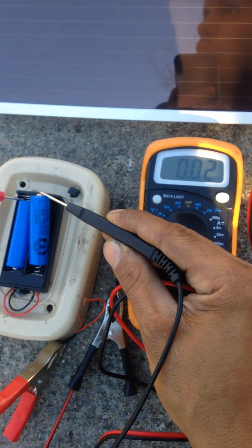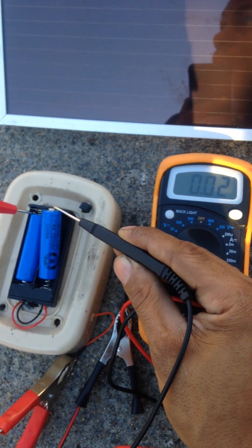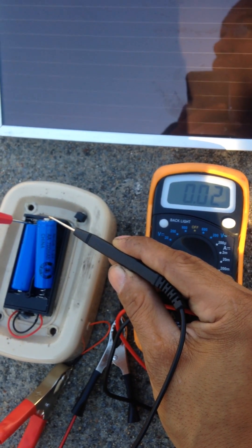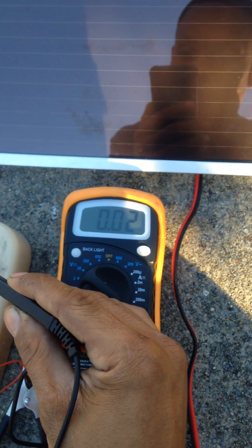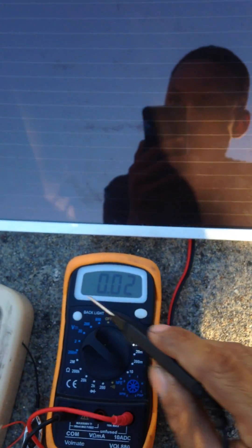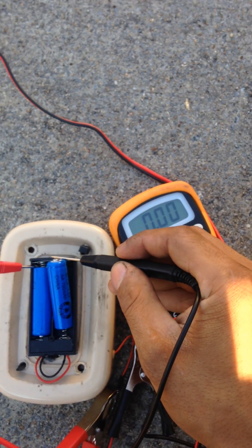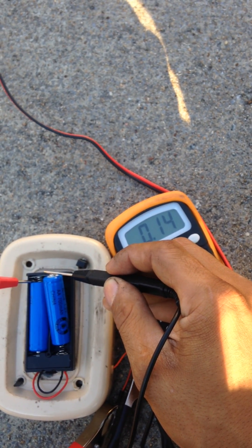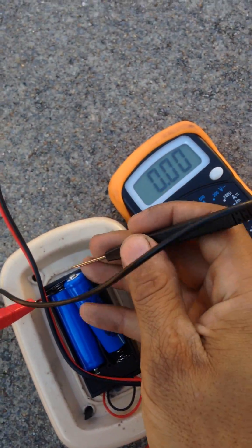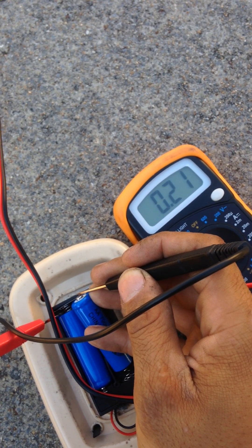So in full sun earlier I was getting about 140. As I moved it to part shade and full shade, you can see it gradually went down. In full shade it's .02 amps. In part sun, about 140 milliamps, so .14 amps. And in full sun, about 230 milliamps, so about .22 to .23 amps.